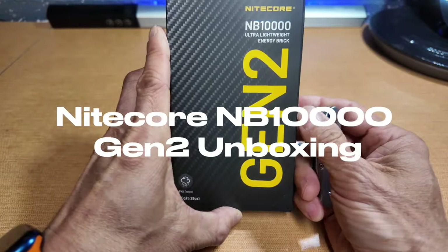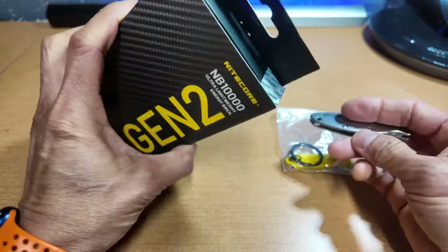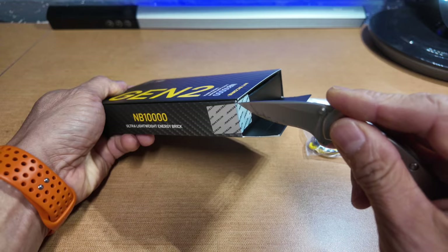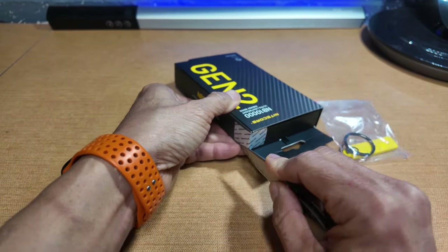This is an unboxing of a Nitecore NB-10000 Gen 2. I've been hearing a lot of hype about this thing for a long time, so I decided to try it. It's supposed to be the lightest and smallest 10,000 mAh battery pack available.